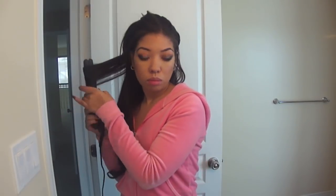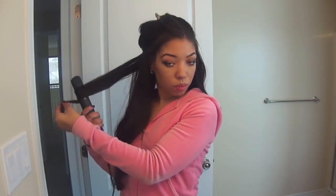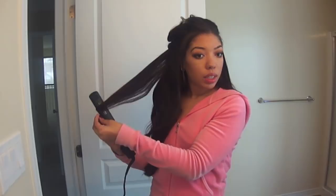Make sure you check the description bar — I've answered a few FAQs about my hair and my extensions that might be of interest. So it should look a little something like this when you're done with your bottom layers, and then on to the middle section.